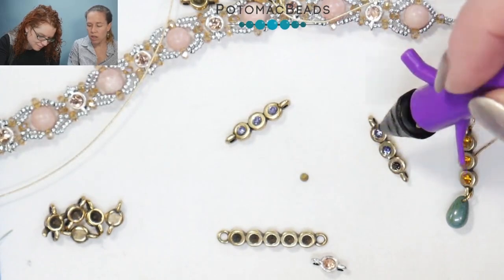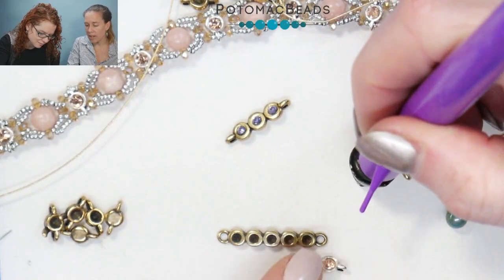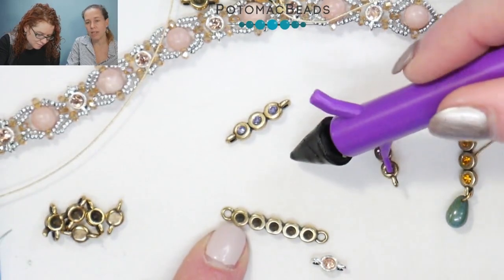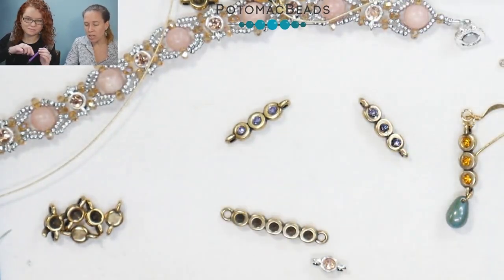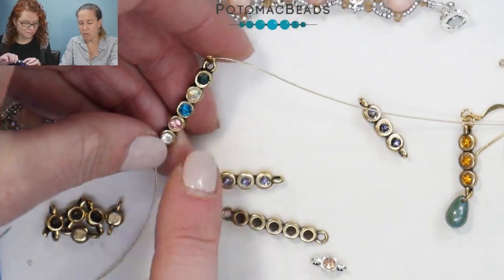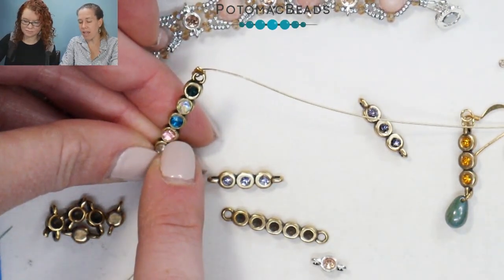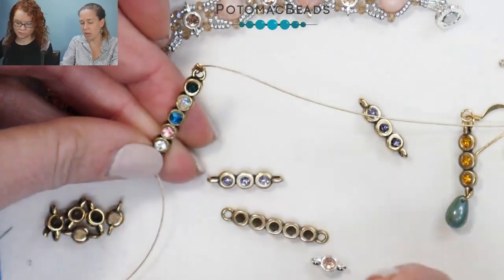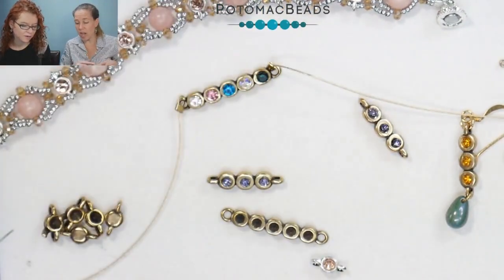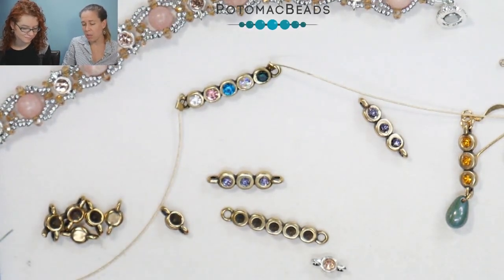Another idea: you could take a needle and drop in size 11 seed beads in any color you wanted. If you put them on their side you won't see the hole, and in the larger size you could use a size 8 seed bead. So like if you wanted an actual pearl rather than using the pink stone for a June birthstone, you could literally drop in a little pearl, or do a size 8 seed bead on its side — because the hole is pretty deep since it's a chaton versus a flat back, you wouldn't see the hole. You can really change it up using different colors that way with the micro spacers too.